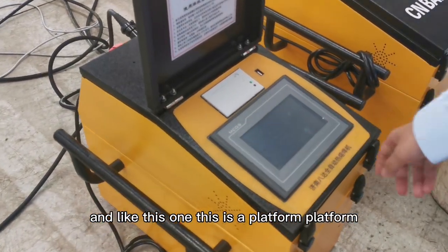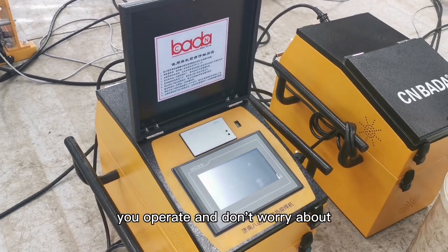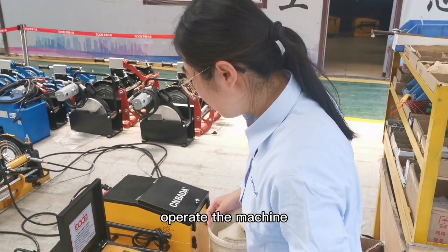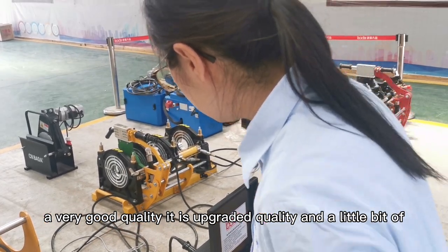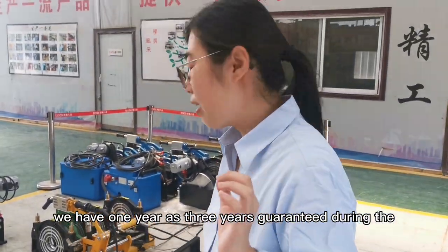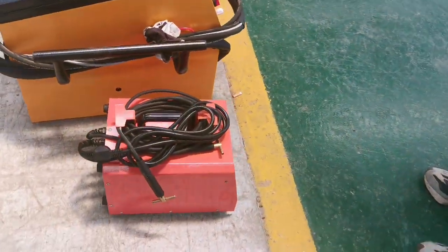This is the platform, and this is the notice and the instructions — you need to read it before you operate. Don't worry, for each machine we will give you a very detailed instruction on how to operate it. This is very good quality, made of very solid material — durable and tough. All of the machines come with a one-year to three-year guarantee. And this is an electrofusion welding machine.